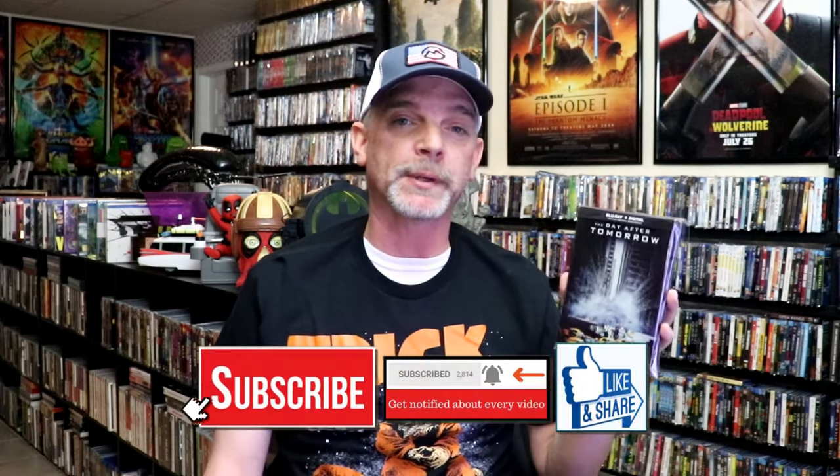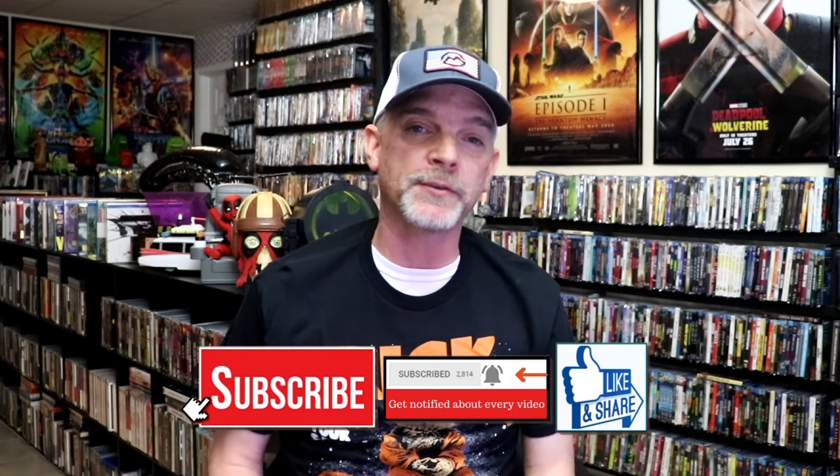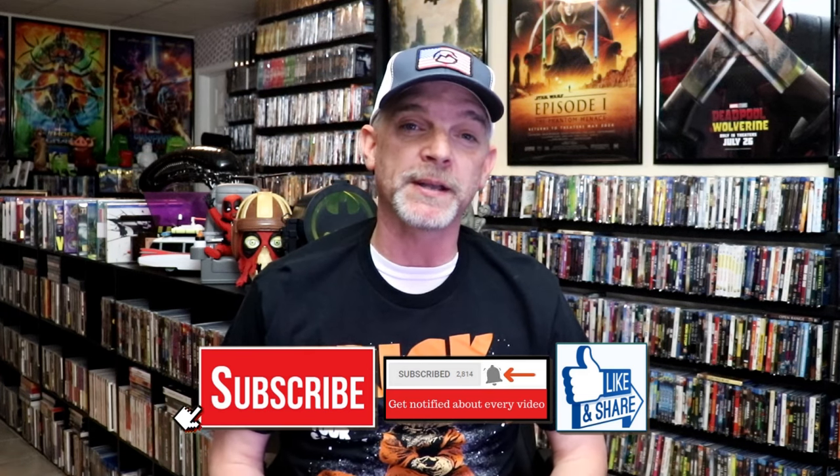I'm very happy that I was able to add this one to the collection back when it was first released at Best Buy. I don't believe I've ever seen The Day After Tomorrow, so I've been wanting to check it out. I'm definitely looking forward to checking this one out. Please leave a comment below and let me know what you think about this particular steelbook unwrapping, and also let me know your thoughts on The Day After Tomorrow, because I really do enjoy reading your comments.